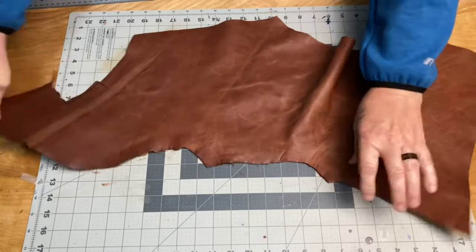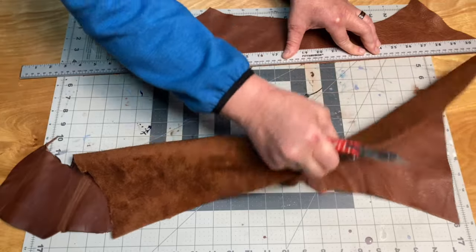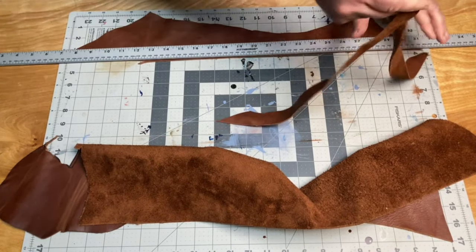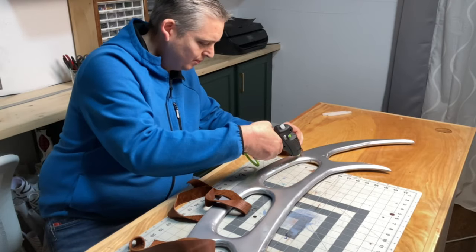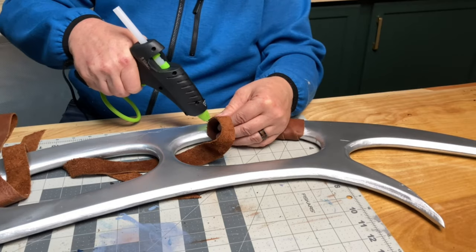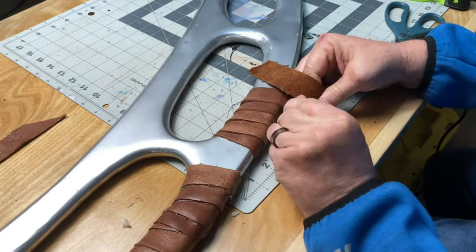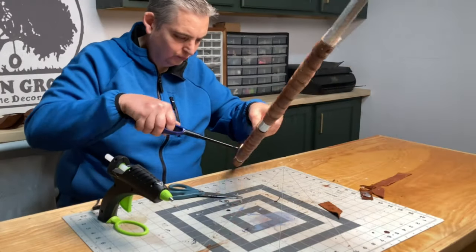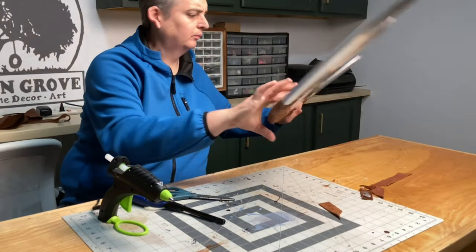For the grips, I cut up some leather straps that I had laying around and used high temp hot glue to apply them. I don't have any leather working tools, so I just used a lighter to kind of burnish the edges of the leather and get rid of any of the fuzzy looking spots.